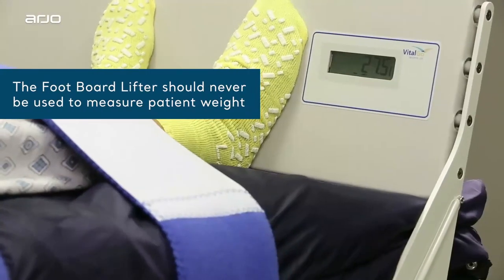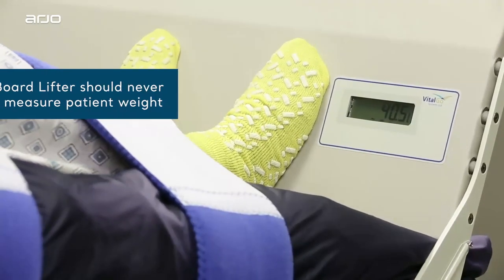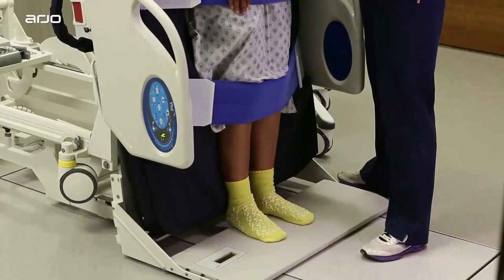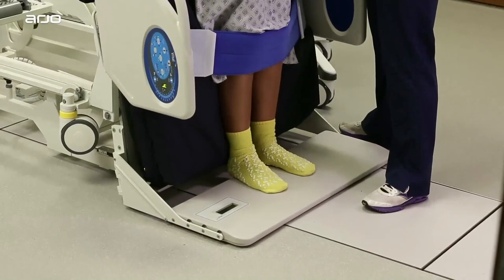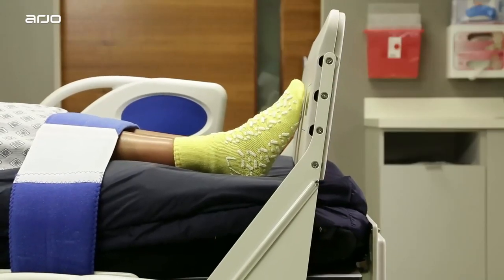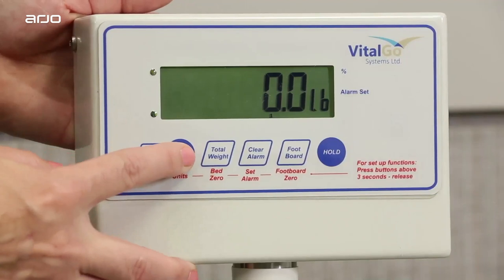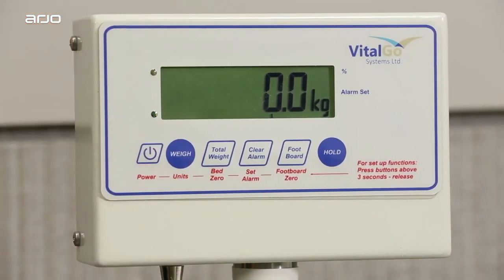Please note that the foot lifter scale is meant for measuring weight bearing and not for measuring patient weight. When the foot lifter meets the floor, it adds an additional 16 to 18 pounds or 7 to 8 kilograms due to the weight of the footboard itself. In addition, there are two handy bed and foot lifter scale features you should also note. First, to switch between pounds and kilograms on the bed scale, just press and hold the weigh button for 3 seconds.